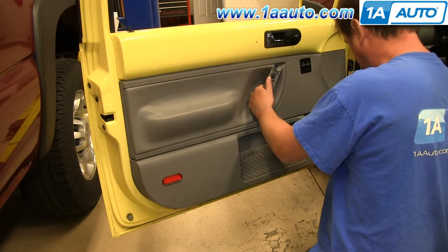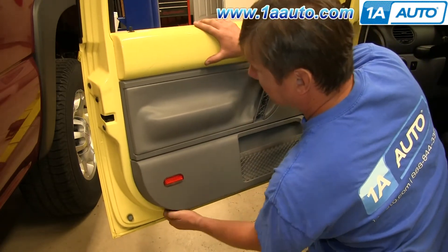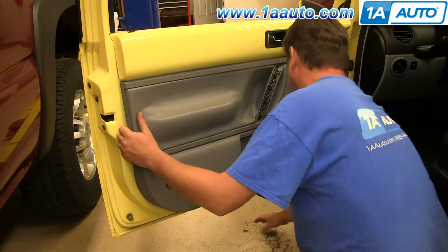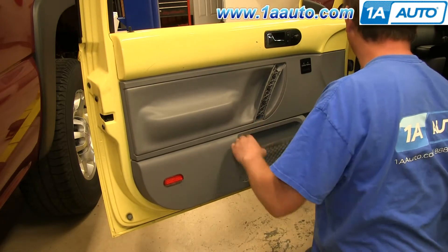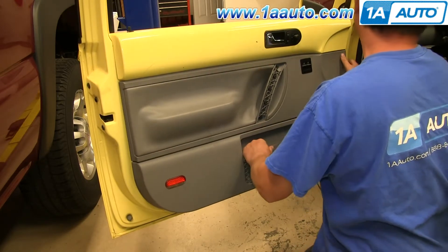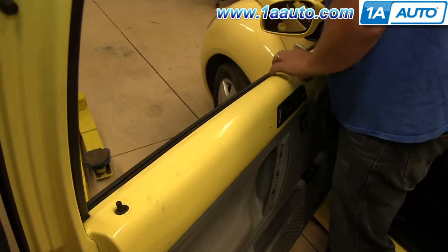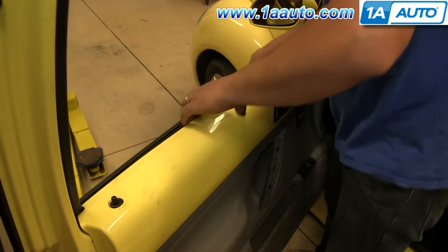Now you want to just pull out on the panel, just around the edges. Any screws that you loosened up all the way but wouldn't pull out entirely will fall out now, so just keep an eye on where they go. When all the clips are free except the top of the door panel, just reach up and pull it out of the track and pull it forward.